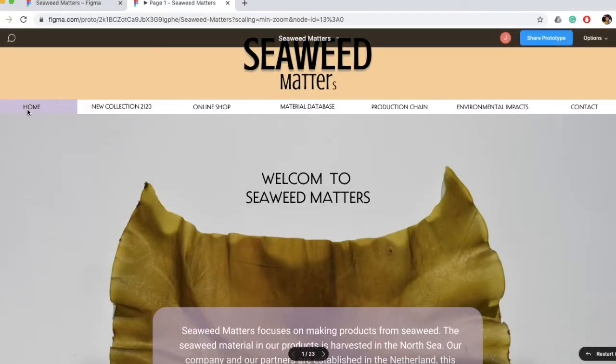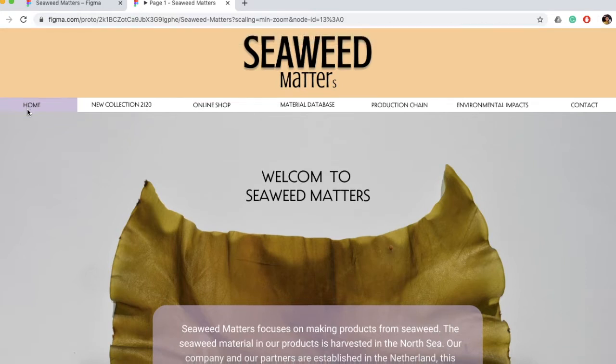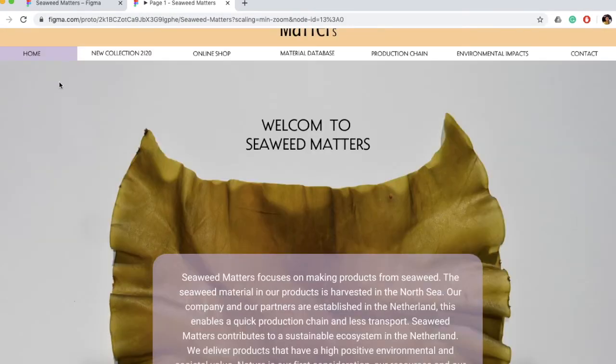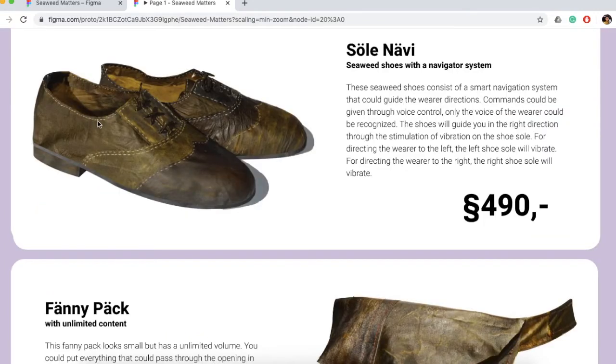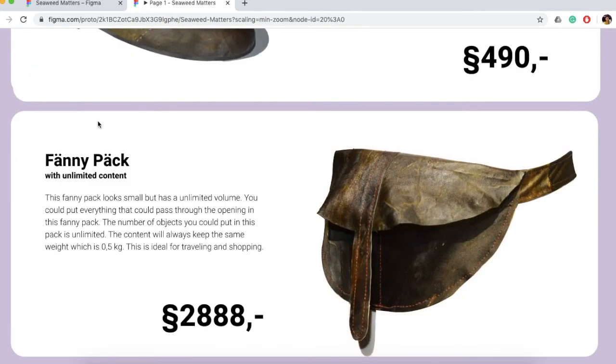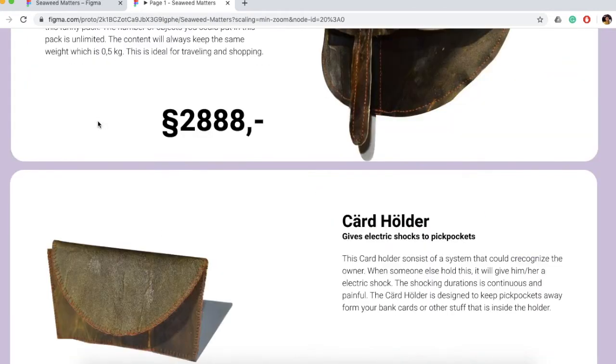Seaweed Matters' main page consists of an introduction about the company. In the new collection page, new seaweed products are shown. On this page you see for example a pair of shoes, a bag and a card holder.